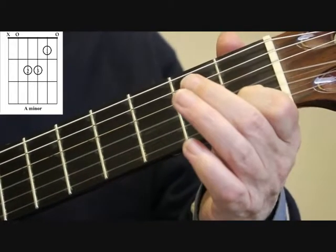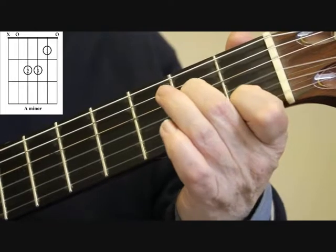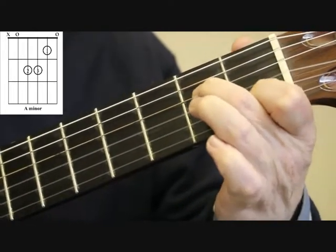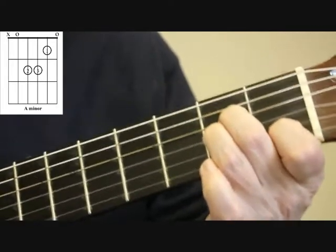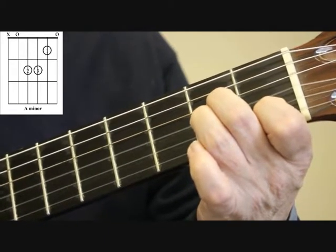Now for the A minor chord: we place the first finger on the second string first fret, we place the second finger on the fourth string second fret, and you put the third finger on the third string second fret. Again, we're playing five strings from the fifth string down to the first string.